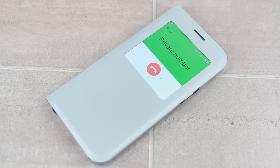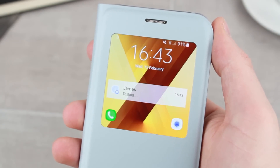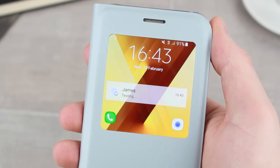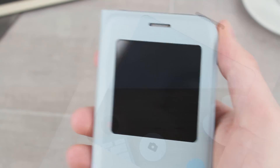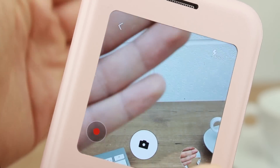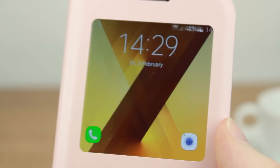By far the most extensive smart case experience around, the S View series for the A5 2017 features an intuitively designed cutout that allows you to view, answer and reject incoming calls quickly and easily. You also have the ability to check the weather, the time, access your emails and even operate the camera, all at a glance through the front cover.